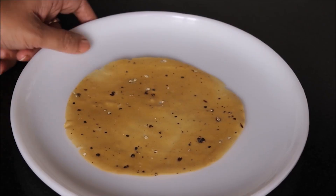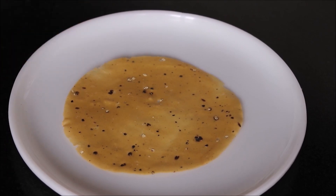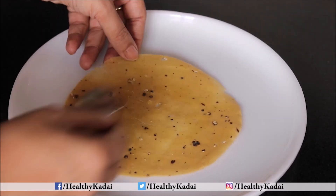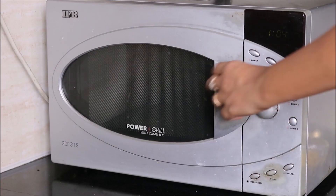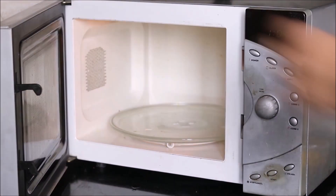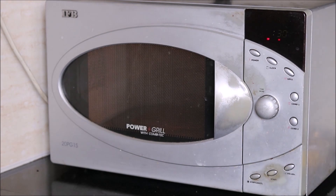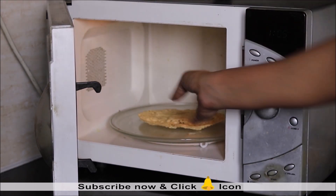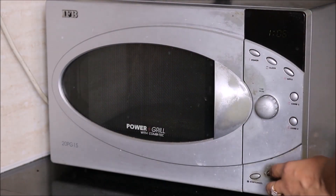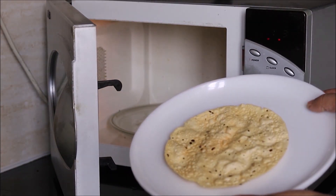We need to roast papad to make it crunchy. I'll share two ways of roasting papad. First, apply a little desi ghee on top of the papad and microwave at full power for 30 seconds, then roast again for 30 more seconds. Just look at this — the papad has roasted well.